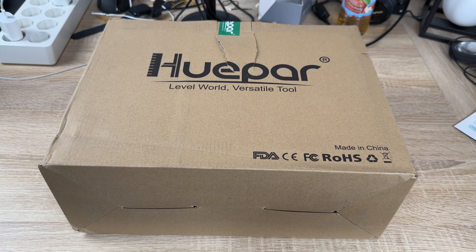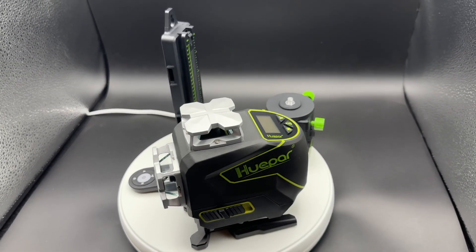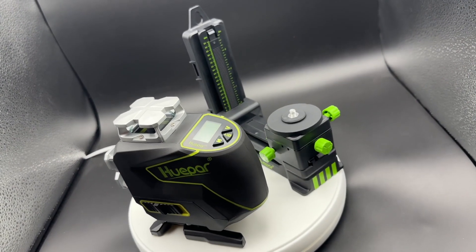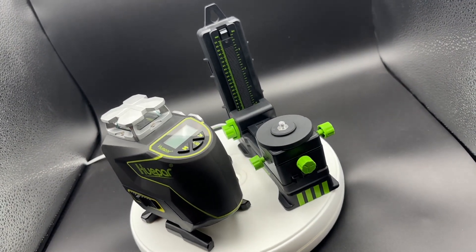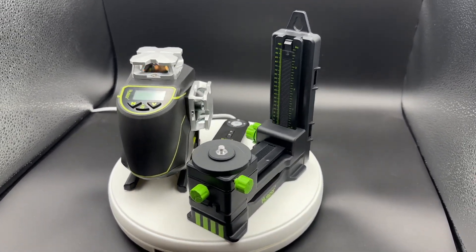Hello, today I'm going to show you an awesome unboxing video. Let me introduce this really awesome looking tool — this is the Huepar S04CG. It is a 4D cross-line laser level, and not only that, it is a Bluetooth-connectable device.